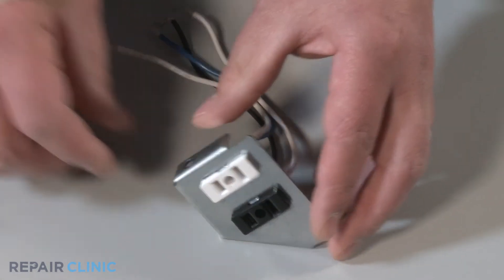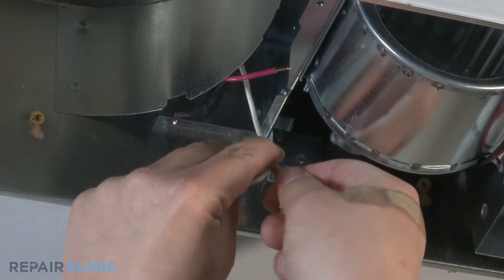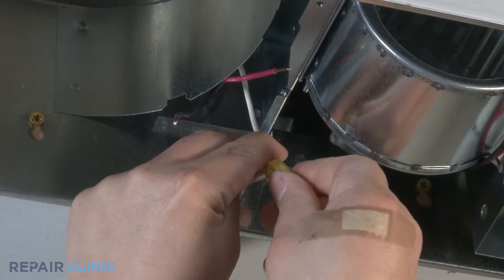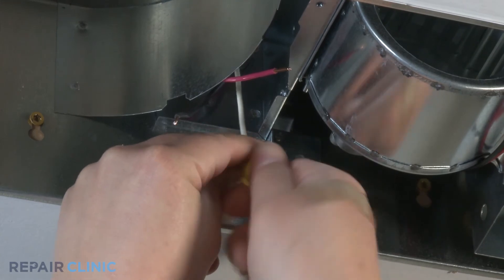Take both white wire ends with the white neutral wire end coming from the bath fan housing and twist them together. Place the wire nut over the ends and twist until tight. Gently pull each individual wire to ensure that they are secured within the wire nut.